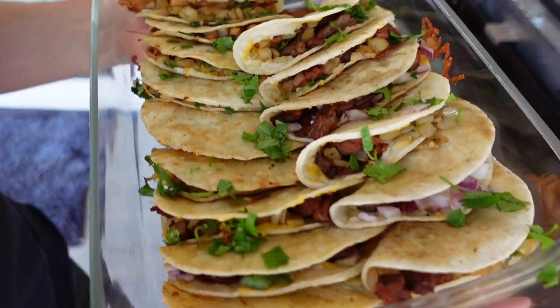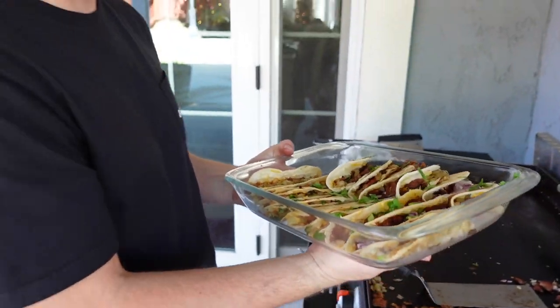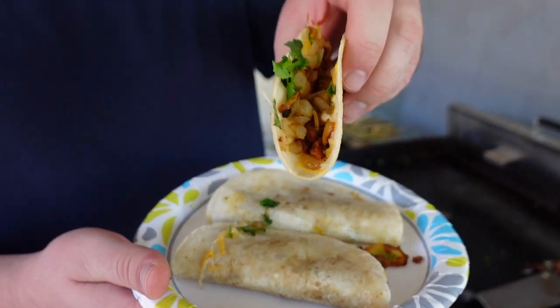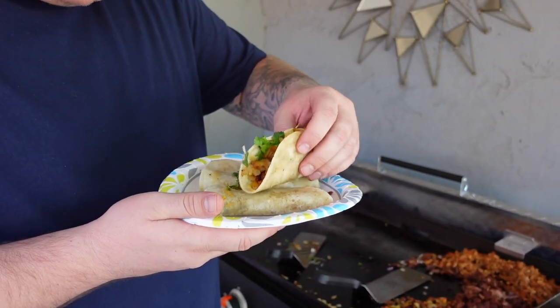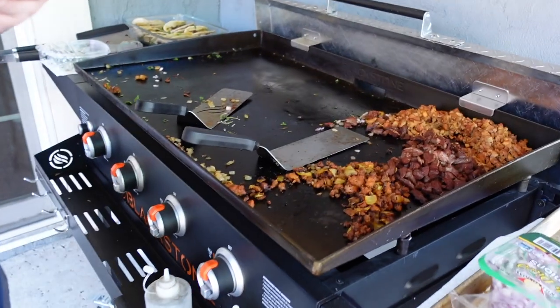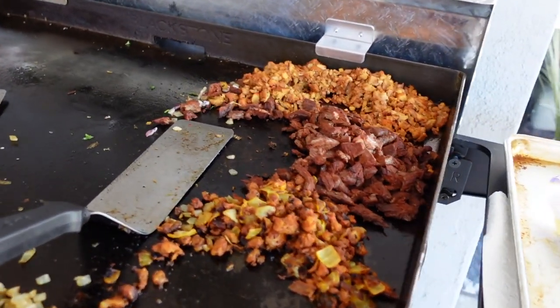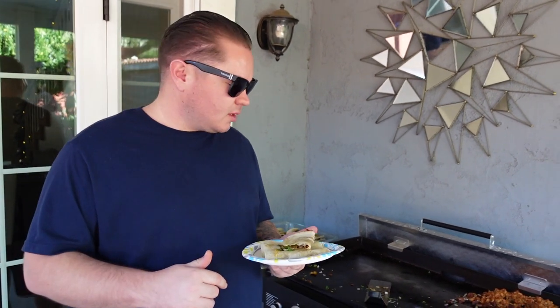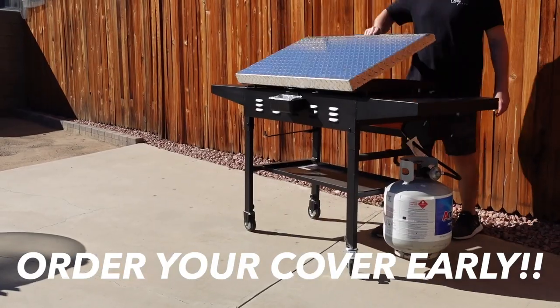Some carne asada, some chicken, some al pastor — can't get much better than that on a beautiful Sunday. Give us a taste test — al pastor taco, look at that. Pretty hot but pretty good! We'll get the rest scraped up and get the griddle cleaned up. Made some tacos on this nice Sunday. If you're thinking about ordering one of our hard cover lids, make sure you do it early before shipping gets crazy. We'll see you next video — peace!